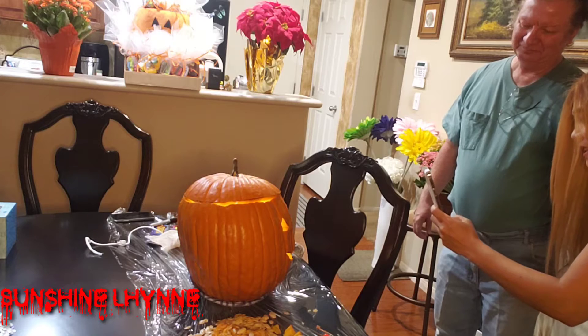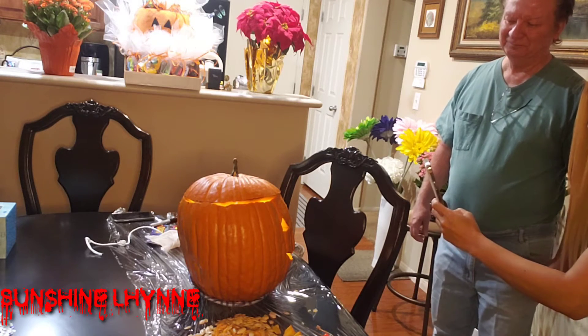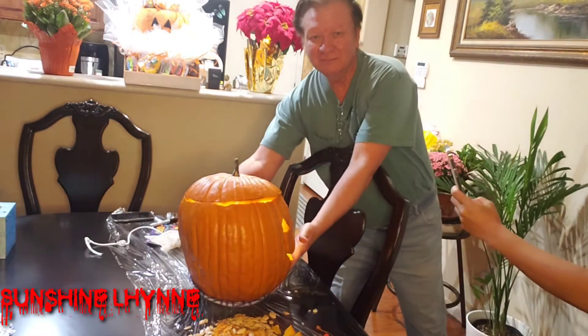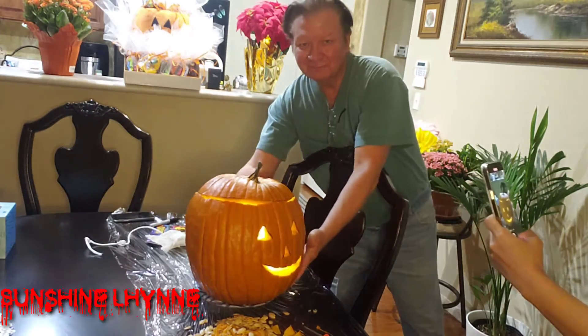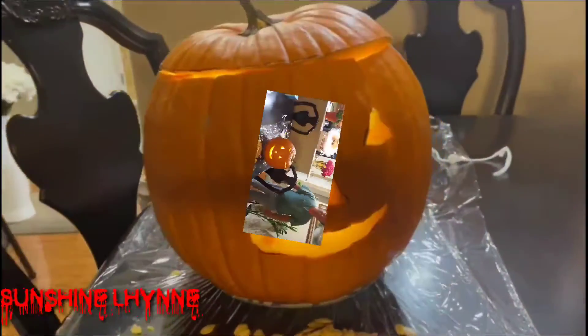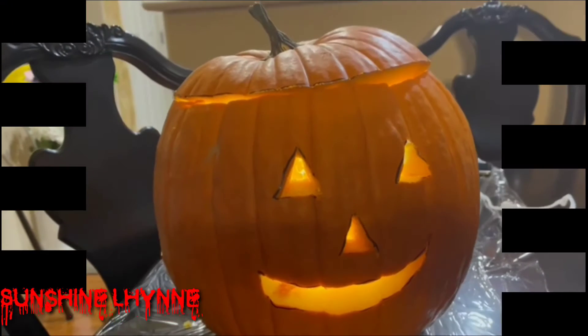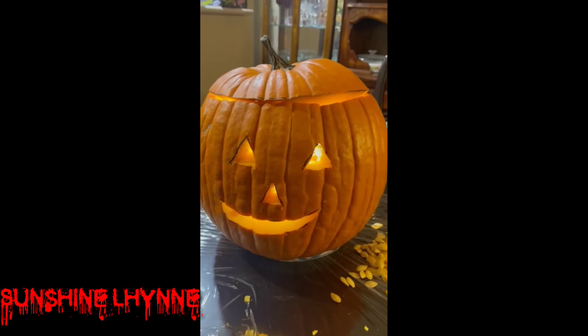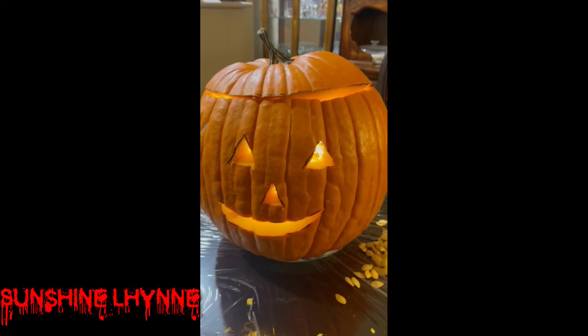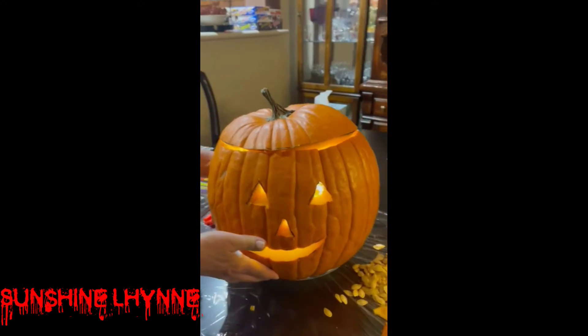Alright, it's the finished product. My husband made this carved pumpkin. That's nice, my love.